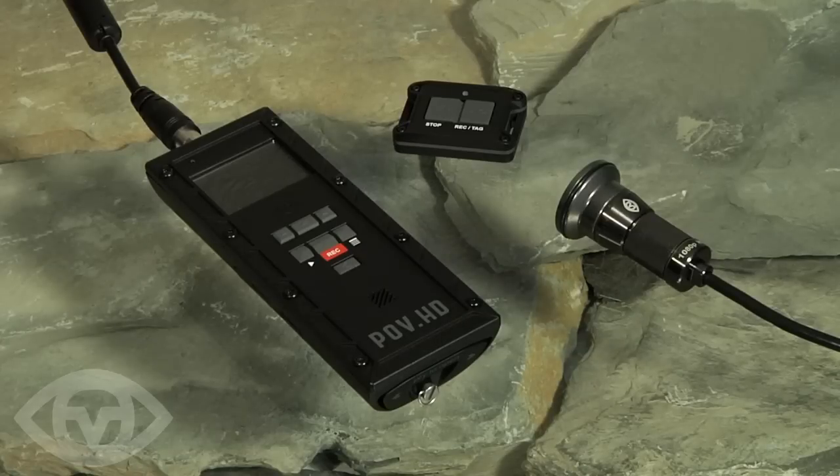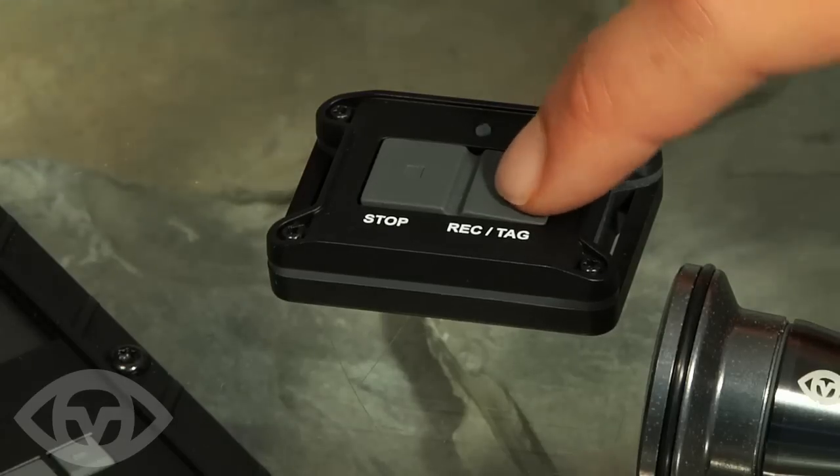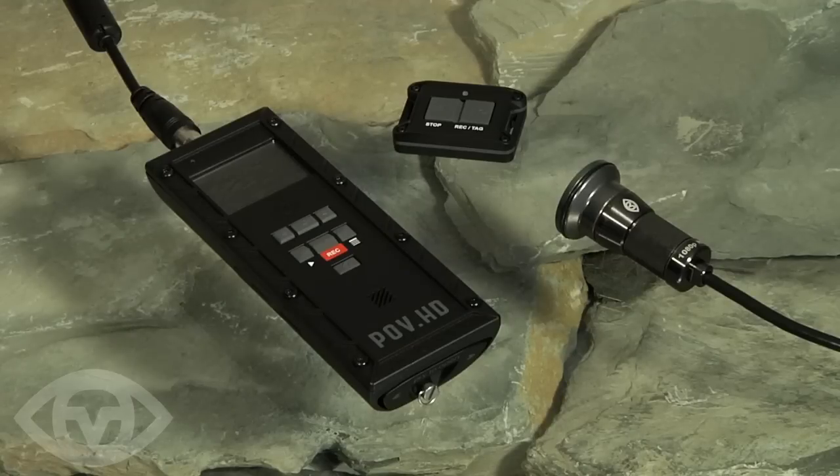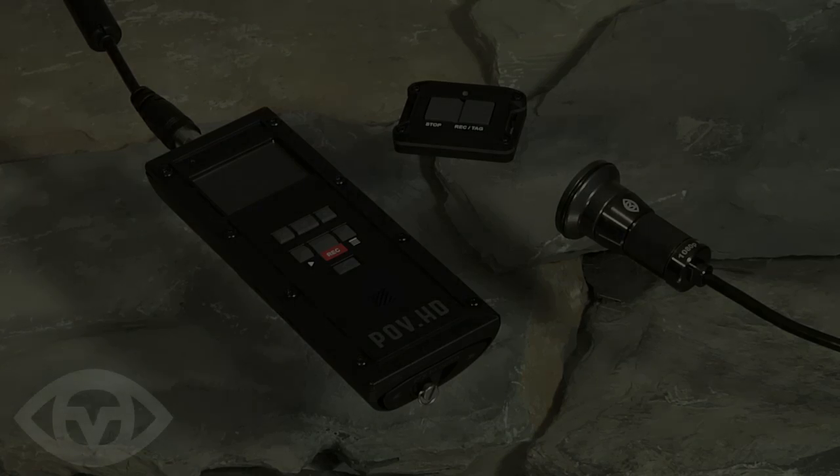The wireless remote allows you to start and stop recording and tag video clips without direct access to the recorder. When you're ready to roll, press record/tag on the remote to start recording. You can press tag to mark important points on the video — these tags are like bookmarks that can be used for in-the-field editing. To learn more about the four record modes, please read the user manual for further information. Thanks for watching.